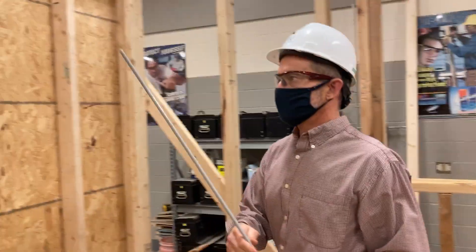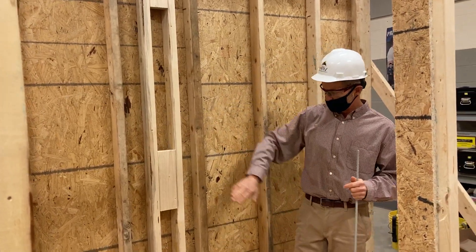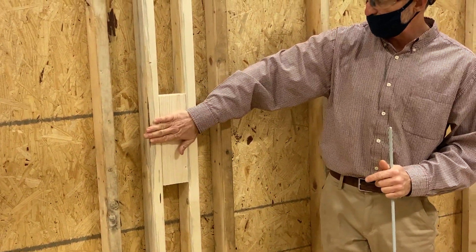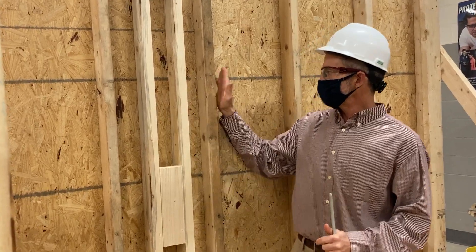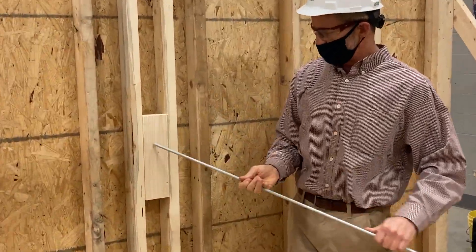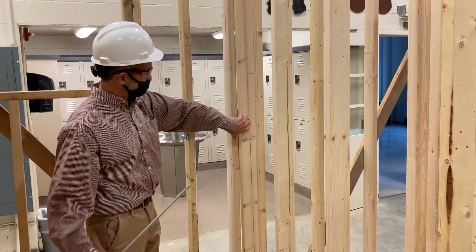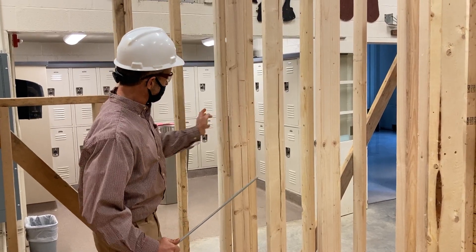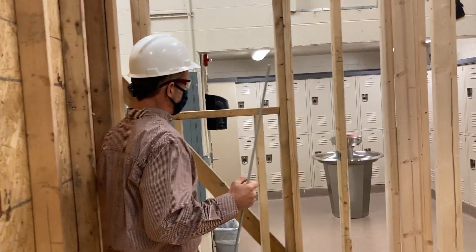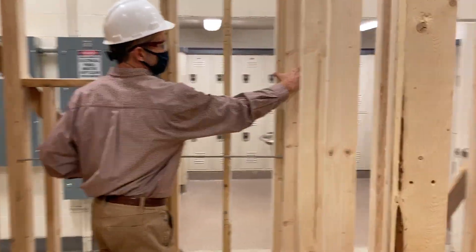When framing interior walls, they have to intersect into the house, so we install what we call an inside corner post. All that is, is two studs — we made them 91 and a half inches long in this house — with 12-inch blocks installed between them so the interior wall can be fastened into those blocks. It's multifunctional: it serves to fasten the interior wall to the exterior wall, and it also serves as a drywall nailer so the drywall doesn't flap freely and makes a very strong corner.